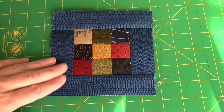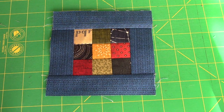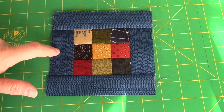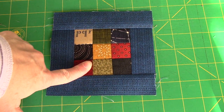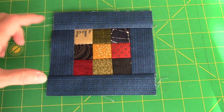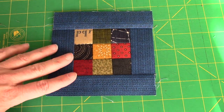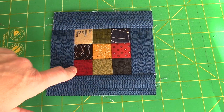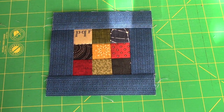What if the nine patch hadn't been three and a half inches? Well, if it was smaller than three and a half inches, when I sewed the blue on I could have taken a slightly smaller seam allowance — that makes it bigger, and you're not really going to notice that the outside squares would be a little bit bigger. If it was bigger than three and a half inches, I could trim it down, or I could add my blue strips on and then trim the whole block down to five and a half inches.